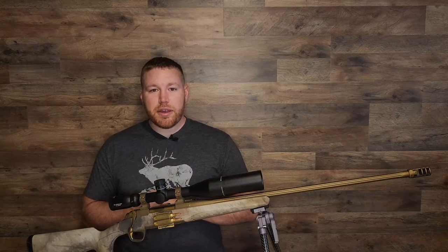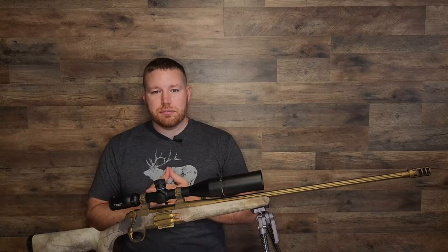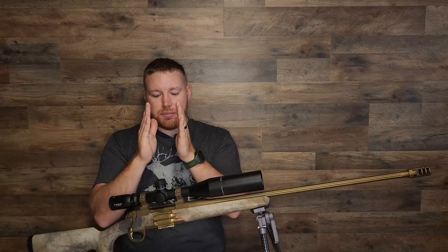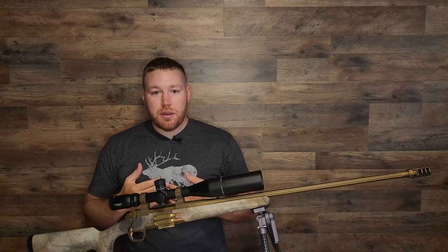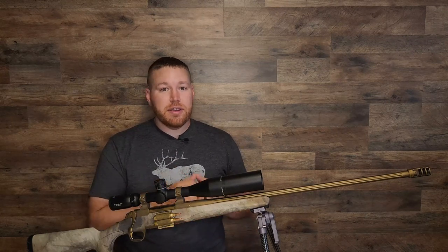Now that you're muzzle brake experts, let's jump into the long list of reasons why you should be using one on your rifle. Much like most of the fishing stories I tell, the long list is actually quite small — it's actually just one: recoil reduction. This muzzle brake really only has one job — to reduce the felt recoil from your rifle. But it does that job really, really well.